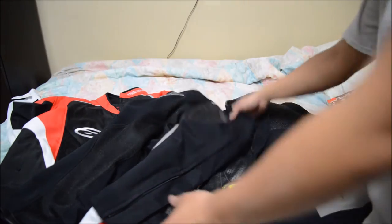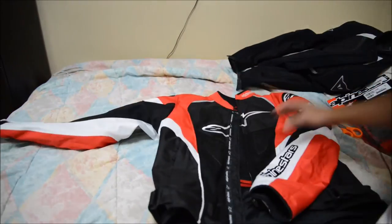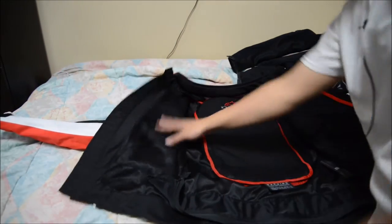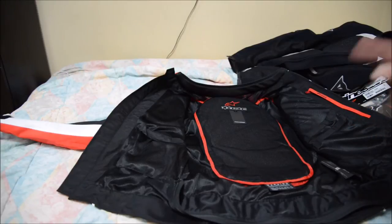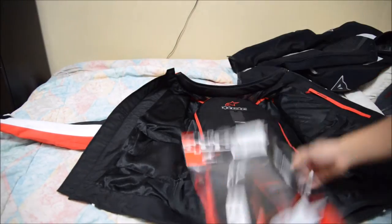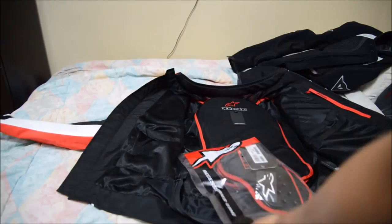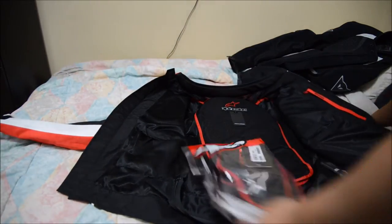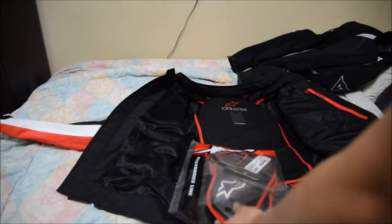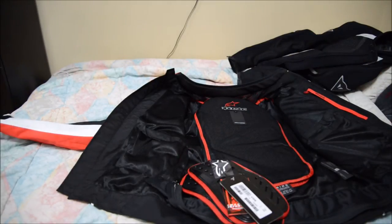So that's the Dainese jacket — let's go over to the Alpine Stars. The Alpine Stars is going to have more to it; there are chest pads and they're interesting to get to. Let me do the chest pads first. Here are the chest pads — I haven't opened it yet.